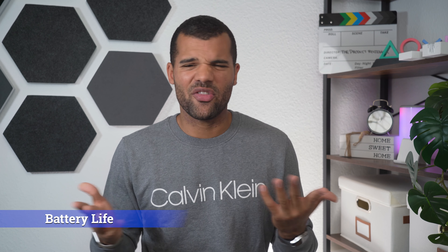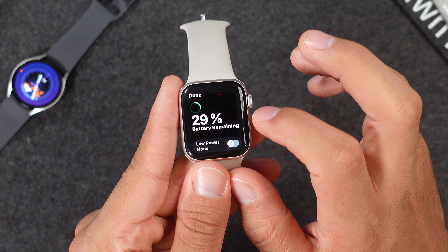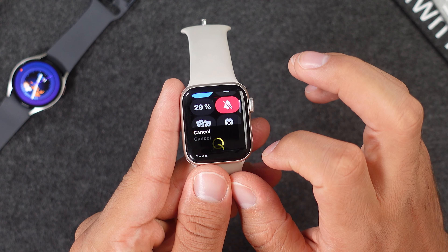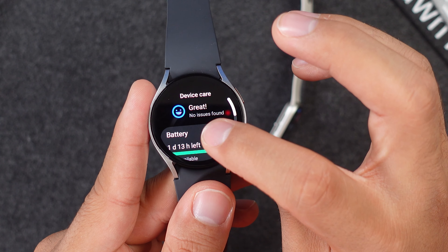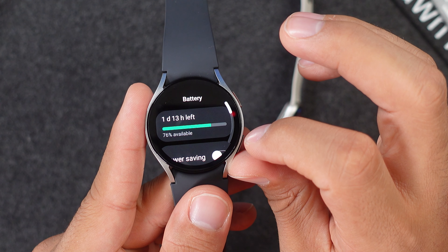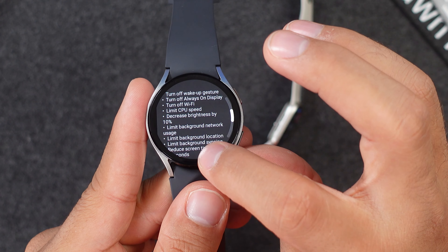Now let's check out the battery life, and neither watch is particularly great here. The Apple Watch SE 2 and the Samsung Galaxy Watch 6 both charge very fast, but the Apple Watch only lasts about 18 hours on normal usage without the always-on display, while the Galaxy Watch 6 lasts about one and a half days with the always-on display enabled. Compared to the likes of a Garmin or Huawei watch these two aren't great, but right here the Samsung watch is definitely better.